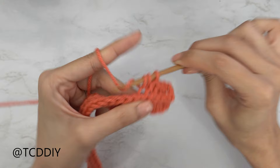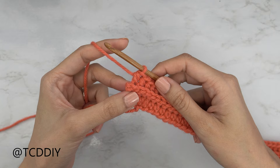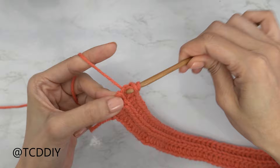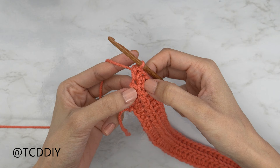Continue until we have just one stitch left because we're going to increase again. We've made our way down with our back loop HDC row, left one stitch, and we're going to increase one more time. Yarn over, insert your hook into that last back loop for one HDC, then two more into that same back loop. We should all have a total of three back loop half double crochets into that last stitch.